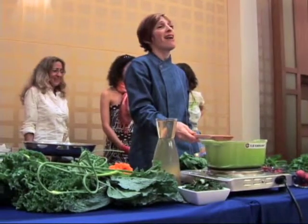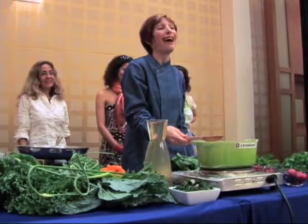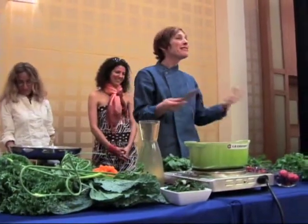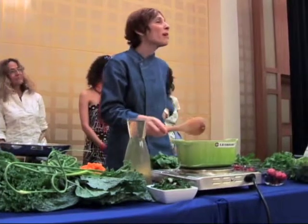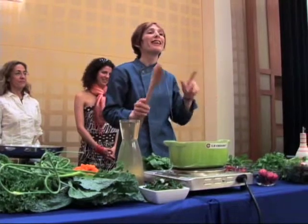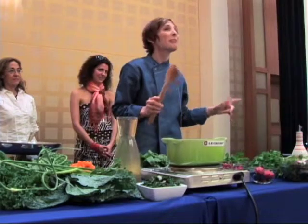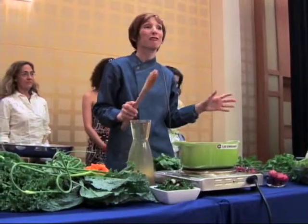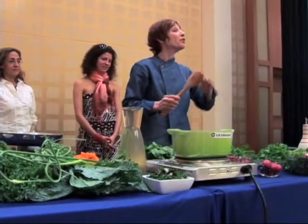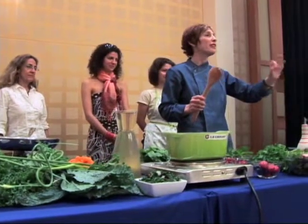So there I am, thinking, oh my God, I am going to flunk out of culinary school for too much cardamom. What am I going to do? So here's where I learned the technique I'm going to teach you — my secret to getting to yum. I had to balance the flavor.